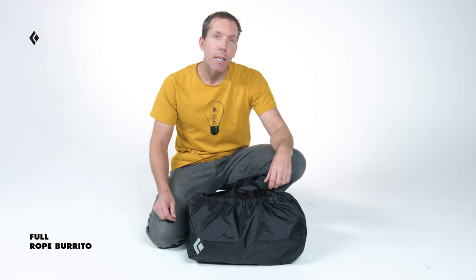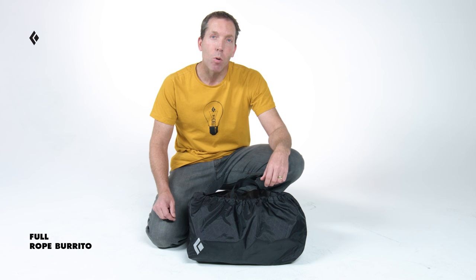The Full Rope Burrito is a lightweight, easy-to-use solution for stowing your climbing rope. By perfectly wrapping your cord, it keeps it nice and organized for your crag sessions.